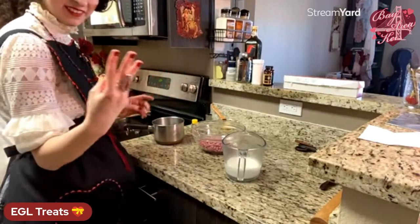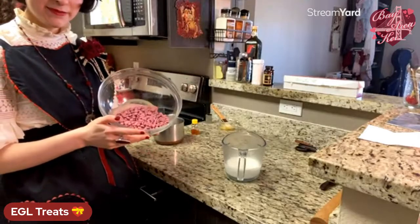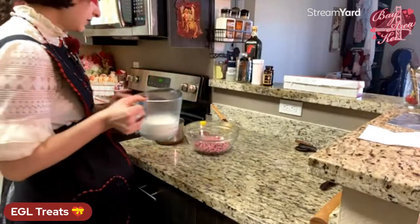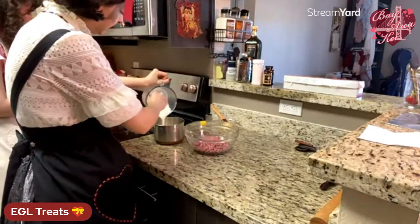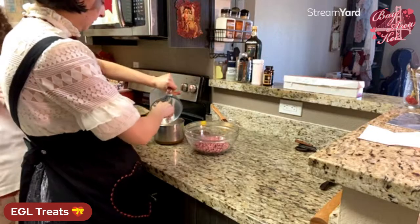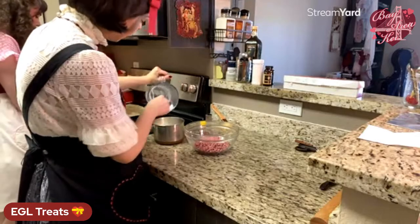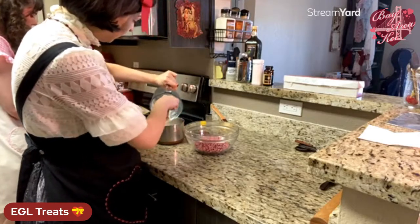Ganache: super quick, super easy, only three ingredients. Ten ounces of whatever chocolate you like — we're using ruby chocolate because it's Valentine's Day, and also because ruby chocolate is delicious. Then two tablespoons of honey and one and a quarter cups of cream. Combine the cream and honey together in a pot and bring to a simmer, but not a boil — it'll be too hot for your chocolate. If you're having trouble finding ruby chocolate, you can get it online, or at upscale grocery stores like Whole Foods or Trader Joe's.